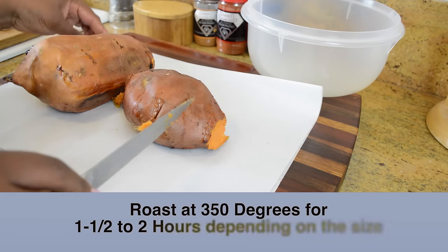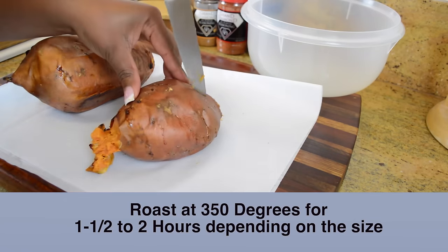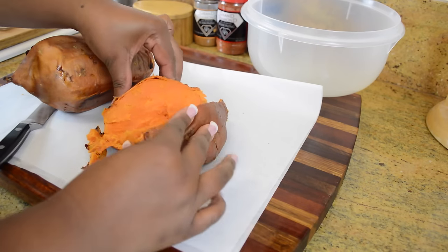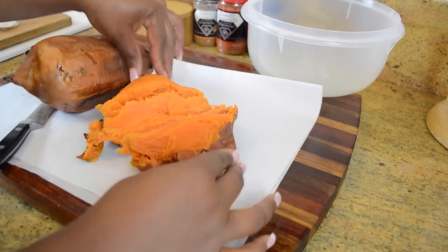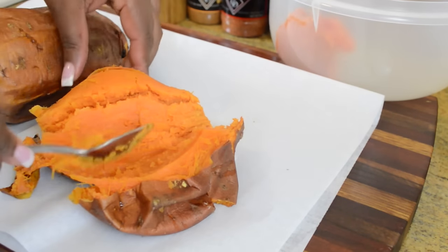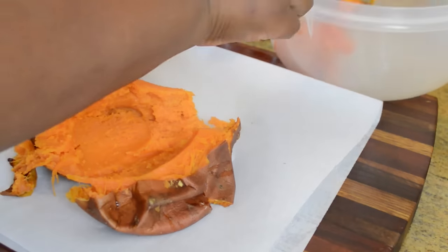For this recipe I already roasted my yams or sweet potatoes — whichever you choose — at 350 degrees for about one and a half to two hours, depending on how big they are. Once they're roasted, you want to take a spoon and scoop out all of the flesh from the potatoes and put them into a large bowl.